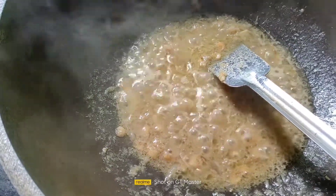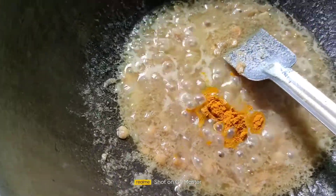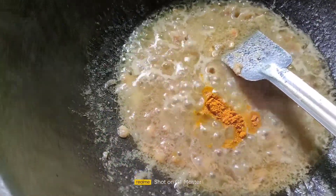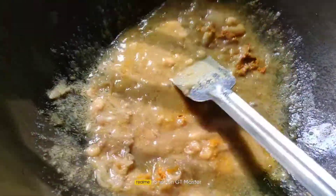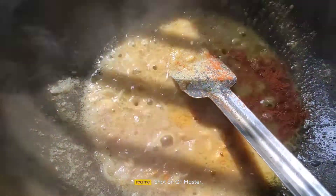We are going to serve the cheese in our hands. We will serve the rice — the rice will be cut.